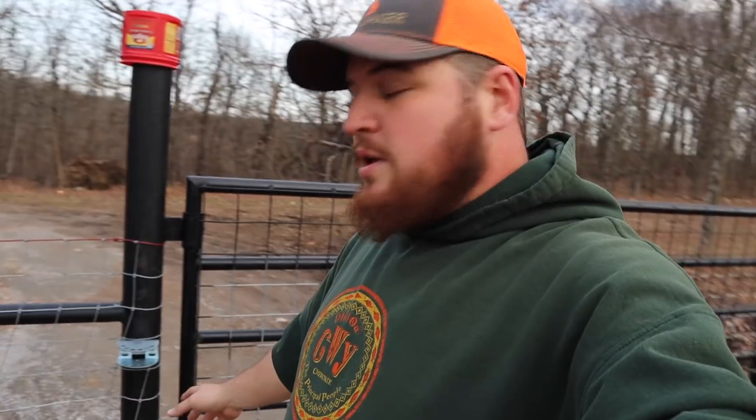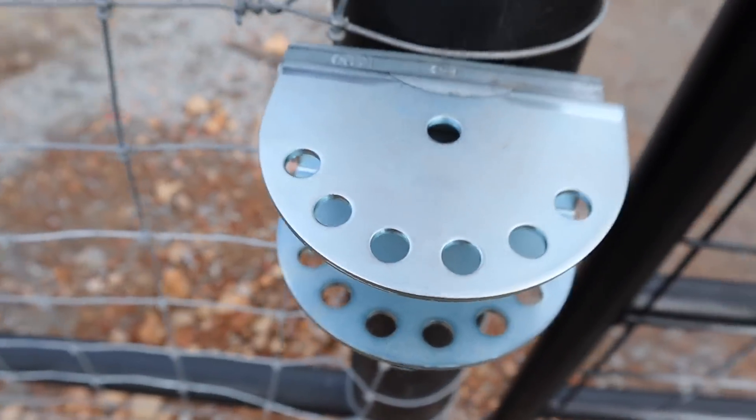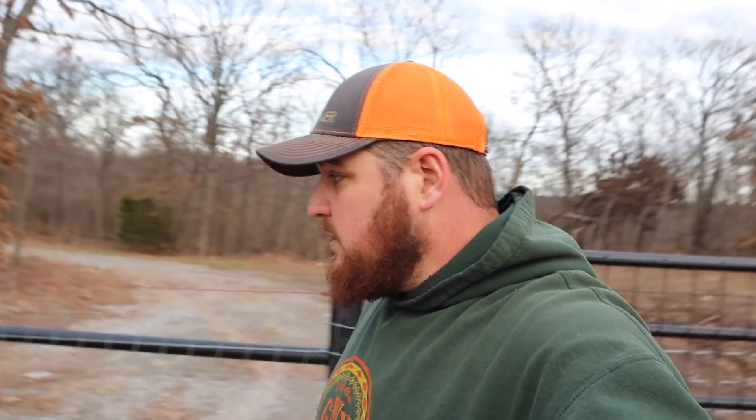Welcome to Hidden Heights Farm vlog. Today we're going to do a little video over a Ghost Controls automatic gate opener. It's time to keep the trespassers out and our dogs in the yard. We got this heavy gate and these posts all set up here and we're ready for the opener.